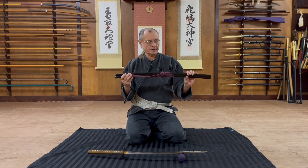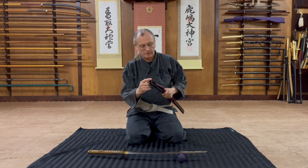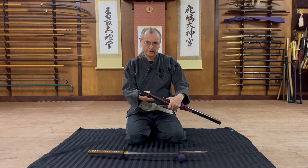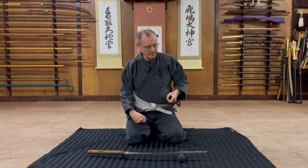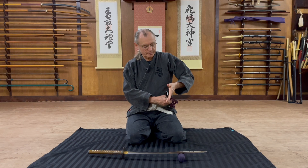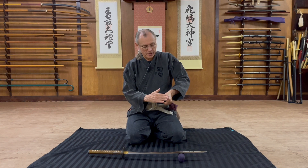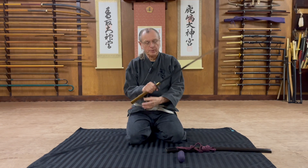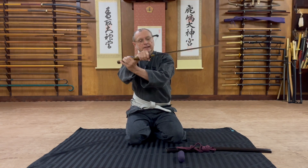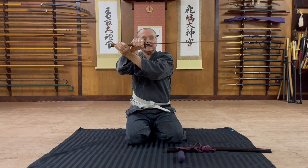This is a saya, and this is called the koiguchi, this is the kurikata. Normally the saya would be on the left side of the body, and the left hand would be between the kurikata and the koiguchi. This is where the tsuba butts up to it — this opening is tight enough that it holds the sword in place.